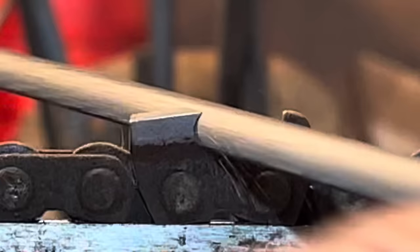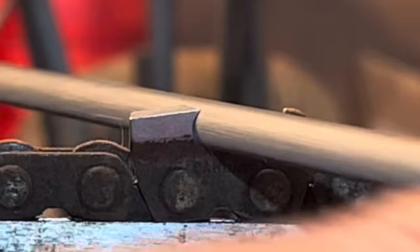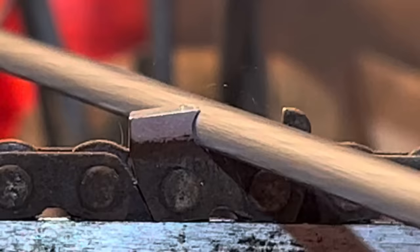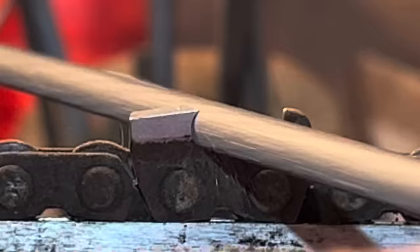Did you just see that? Did you just see what happened? It totally almost completely got rid of that rock because I went like this and I attacked the top plate. I attacked it instead of just working all the way back to come back to the top plate. So you'll see me go like this - and then I'll straighten my file out and I'll go like this. That's what you'll see me do.